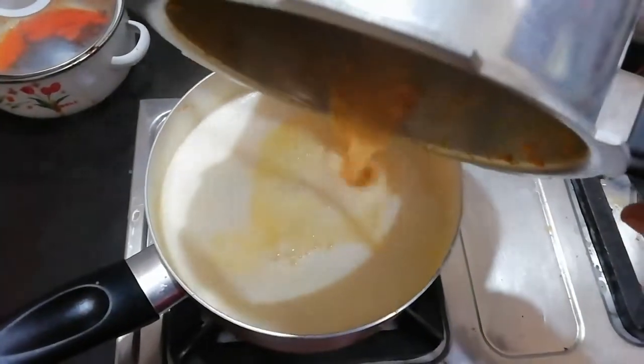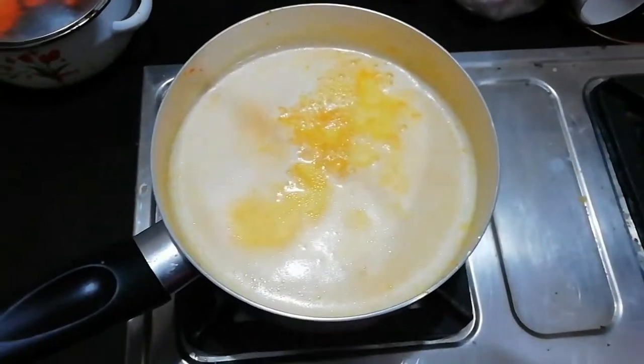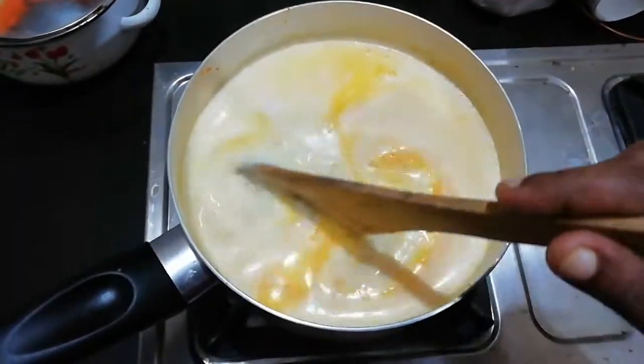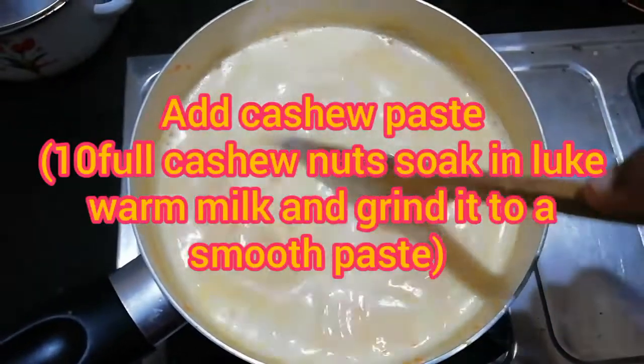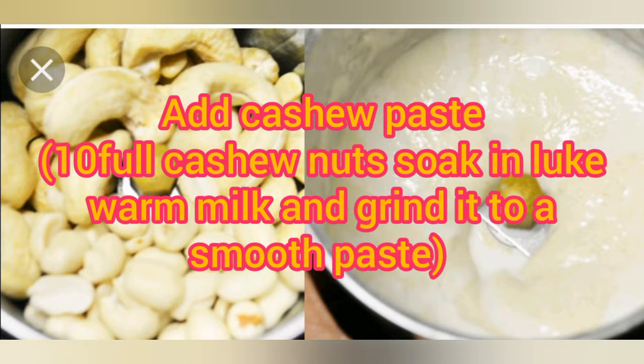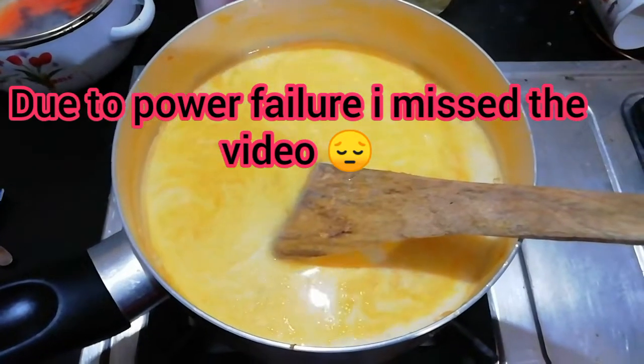Let's add the carrot. The carrot has a nice smell. Let's add a cashew nut — I'm going to paste this as well. Let's try this as well.